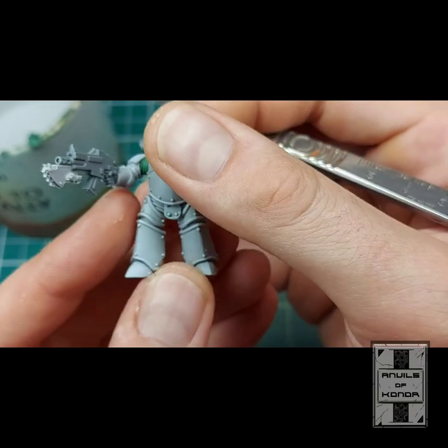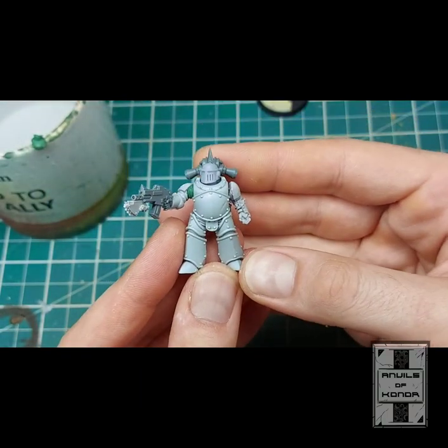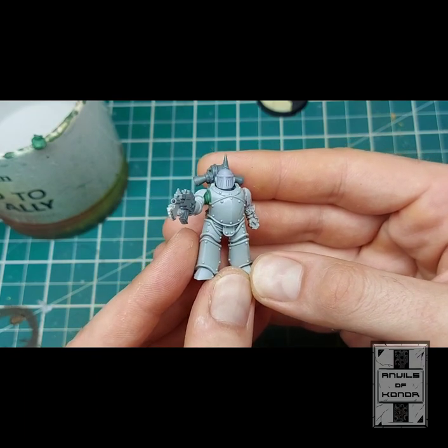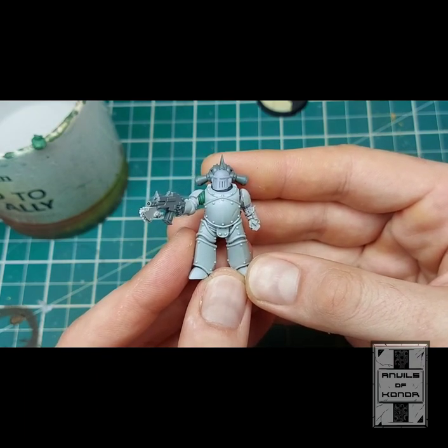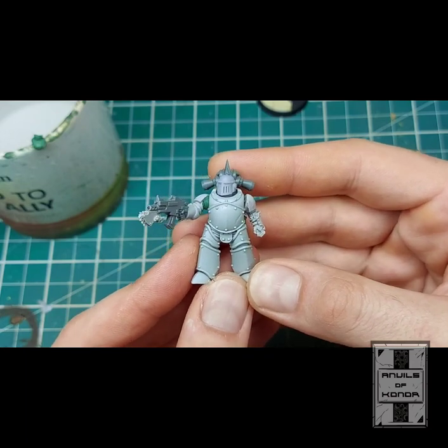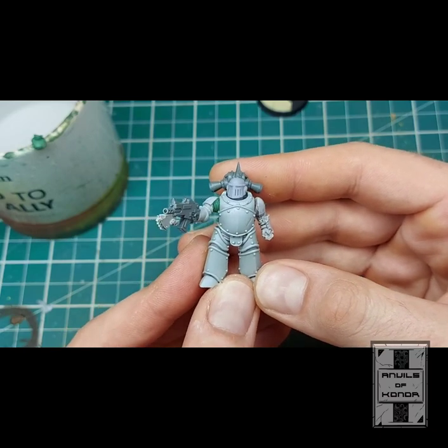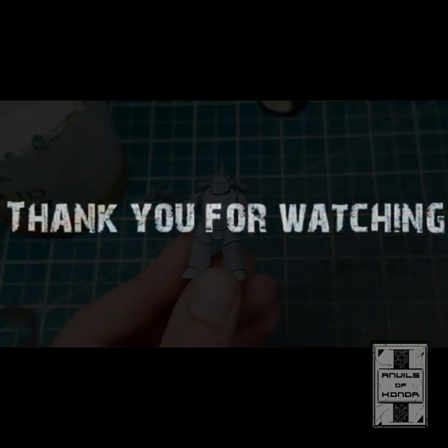So that's how to sculpt soft armour on Space Marines. Until next time, this is Jack from the Anvils of Conor — I hope you've enjoyed this video. Happy hobbying!